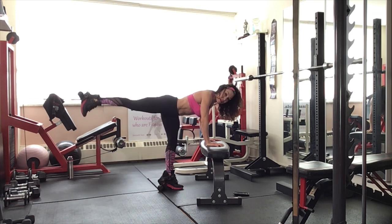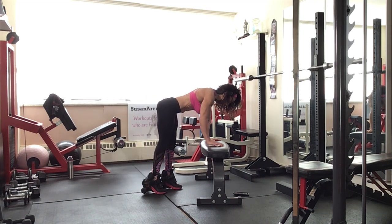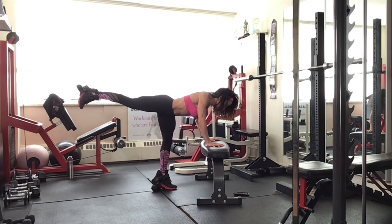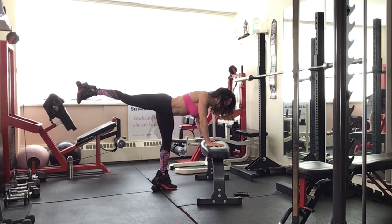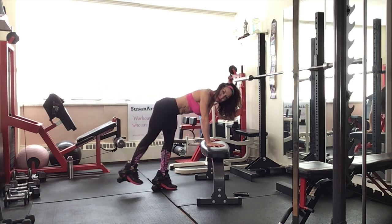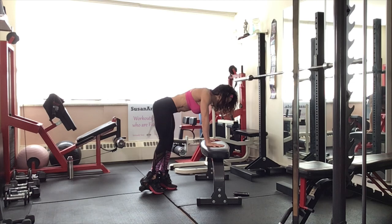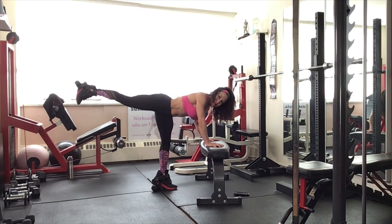Straight leg lifts. Pause. Lower. Up. Pause. And lower. And down. Slow. Keep that toe pointing straight ahead. Don't let your foot turn outwards or inwards. We're working the gluteus maximus. Lift. And down. Lift. And down. Up. And down.